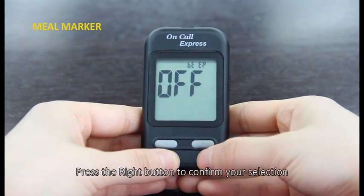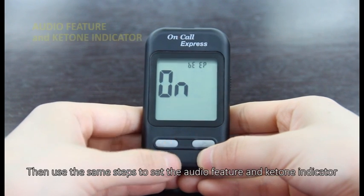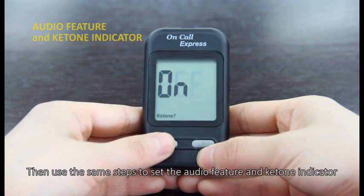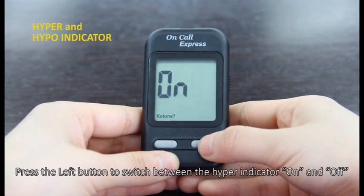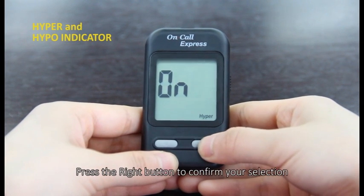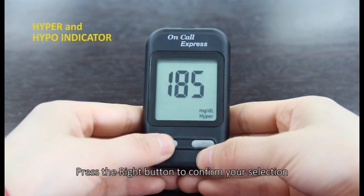Press the right button to confirm your selection. Then use the same steps to set the audio feature and ketone indicator. Press the left button to switch between the hyper indicator on and off. Press the right button to confirm your selection.